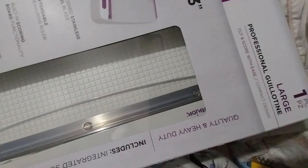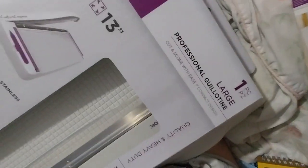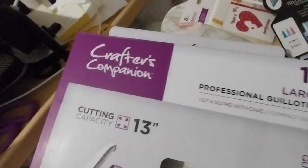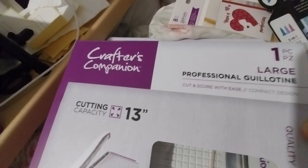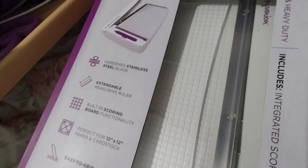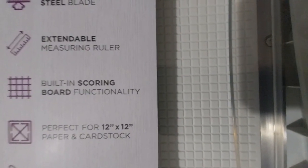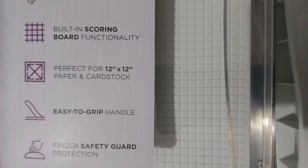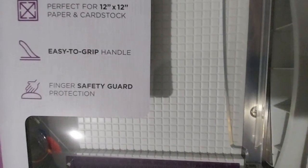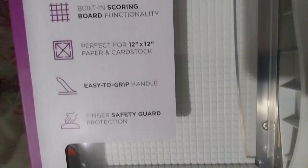My sister already took the recycling out earlier. It's a professional large guillotine — cut and score with ease. Cutting capacity 13 inches. Quality and heavy duty. Includes an integrated scoring tool. Hardened stainless steel blade. Extendable measuring rule, which is good. Built-in scoring board functionality. Perfect for 12 by 12 paper and cardstock. Easy to grip handle. Finger safety guard protection. Measuring guide in metric and imperial for accurate sizing.